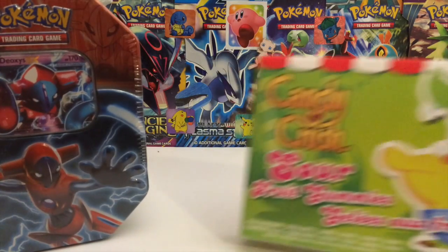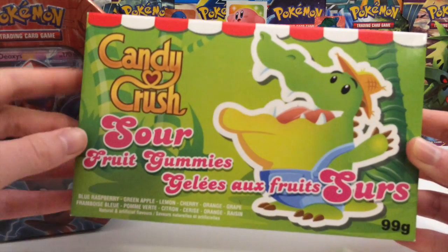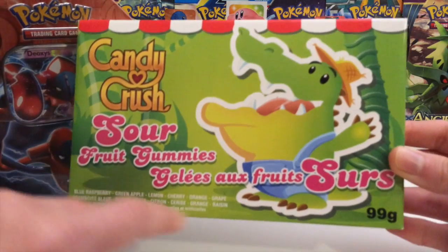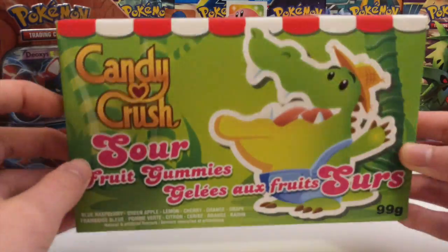And this week we've got something a little bit different. Usually we do like Bean Boozled for these videos, but today we're going to use Candy Crush Sour Fruit Gummies. Like, what language is that on the packaging? French maybe? I don't know.